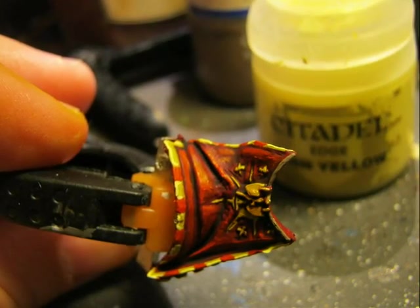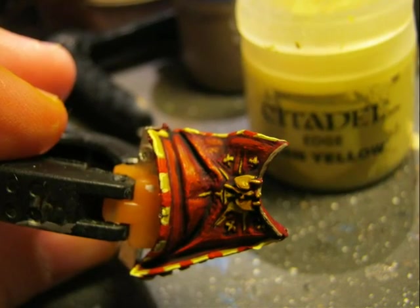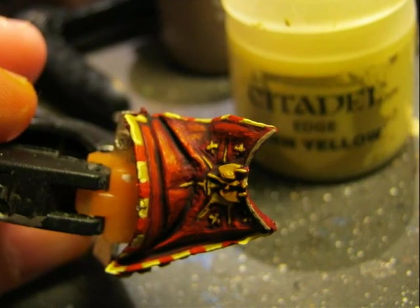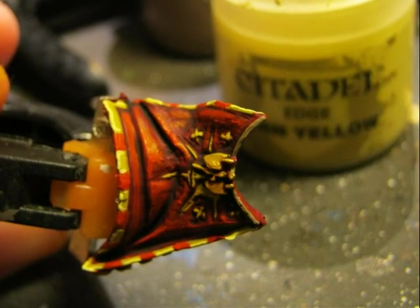I did the same on the border edge of the cloak and on the small decoration in the middle of the cloak — first applying Golden Yellow and later doing highlights with Dawn Yellow.